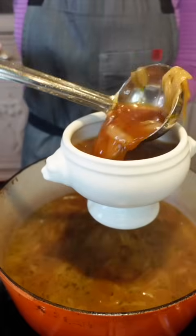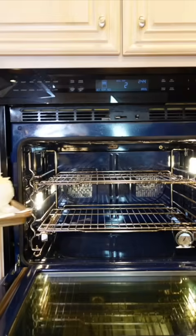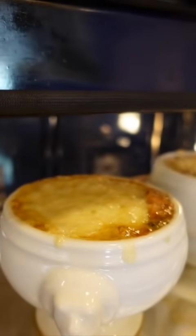Take a big fat garlic clove and rub the toast. Add a little bed of cheese, place the toast on top, add more cheese, and broil under the broiler until melted and bubbly, three to five minutes.